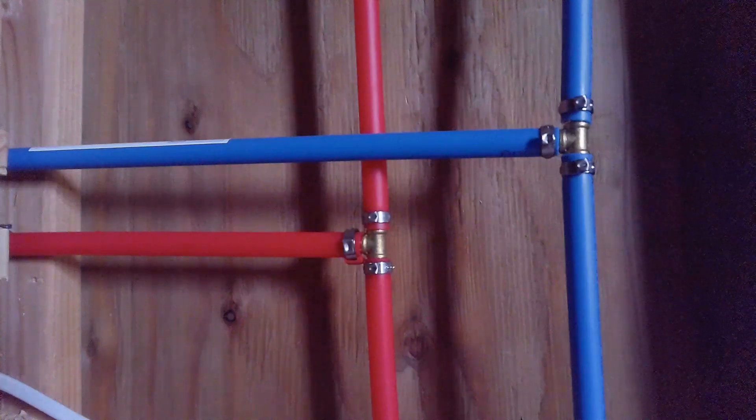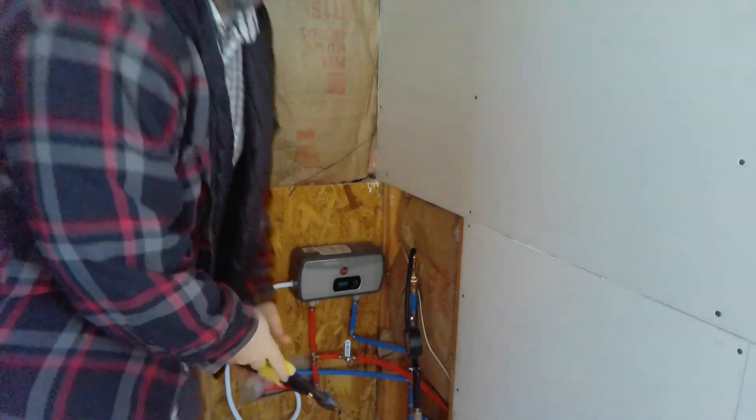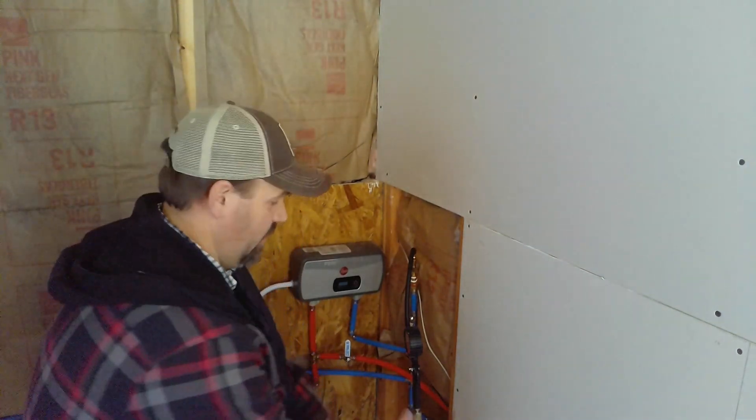One of the fittings in the shower that I did yesterday I didn't get clamped. All right, so I got that clamped — we're gonna try again.